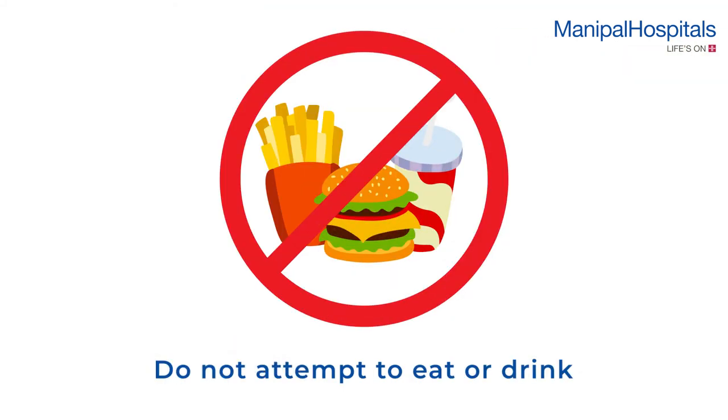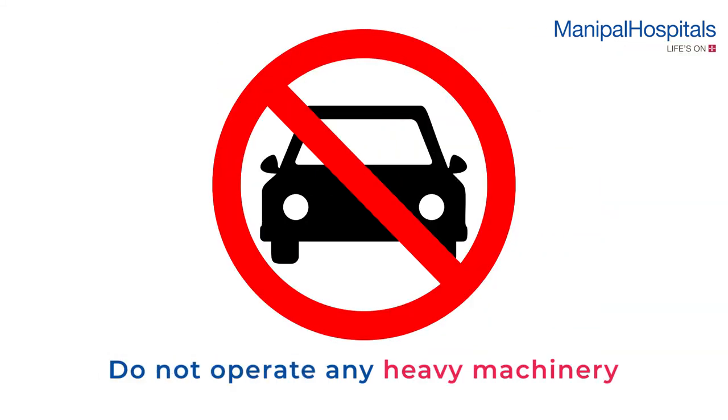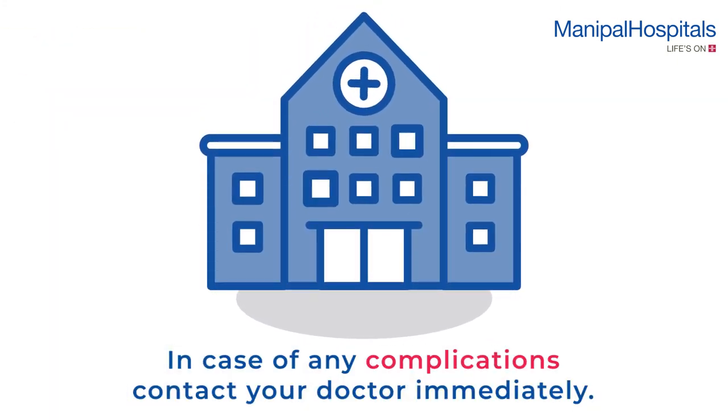After the procedure, do not attempt to eat or drink until your swallowing reflex is normal. If you have had a sedative injection, do not operate any heavy machinery. Please contact your doctor immediately if you experience any complications.